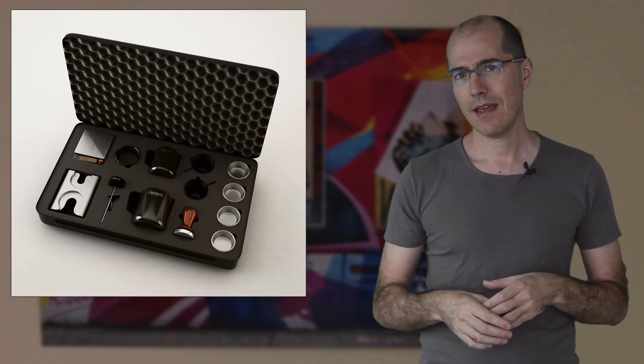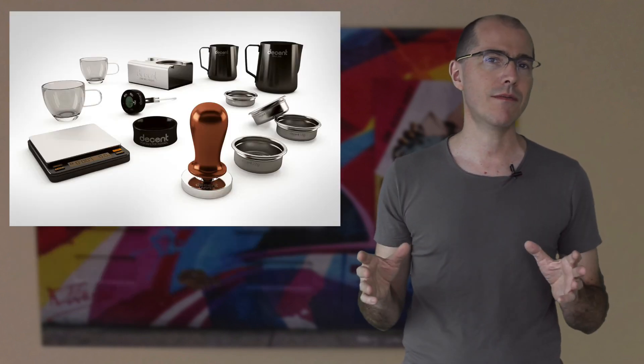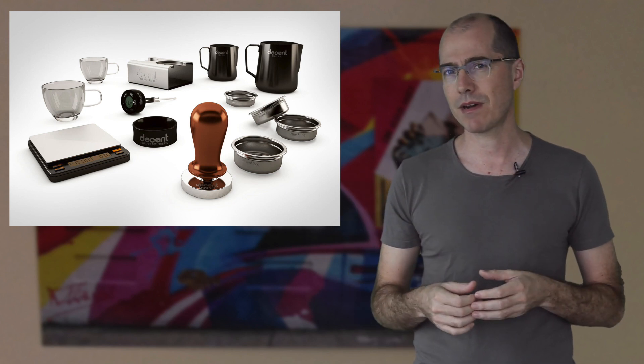The end result of years of working with baristas, coffee experts, and my engineers is what I call the barista kit. It unites all the products that we've designed here at Decent Espresso.